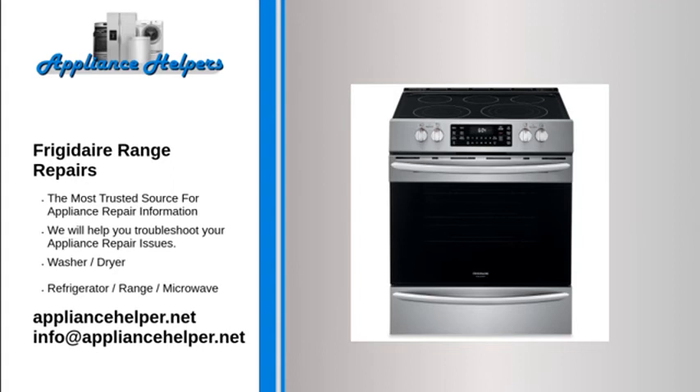Frigidaire stove heating element not working. Surface element board. The surface element board has relays that regulate the power supply to the burners. If one or more of the relays fails, the surface element won't work. If two or more burners fail at the same time, this indicates that the surface element board is likely at fault. If only one surface element won't work, use a multimeter to test the element for continuity. If the surface element has continuity, the surface element board might be defective.